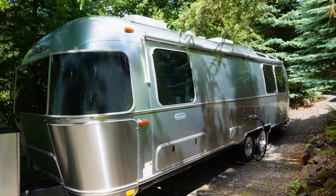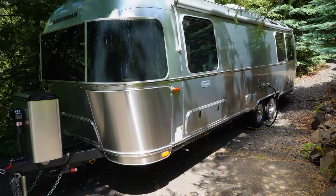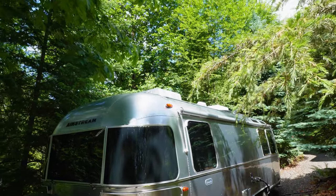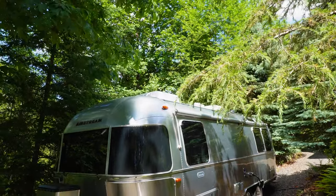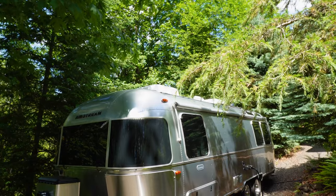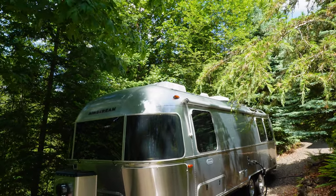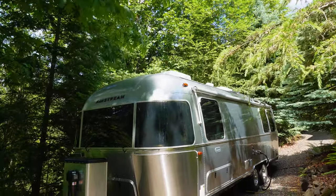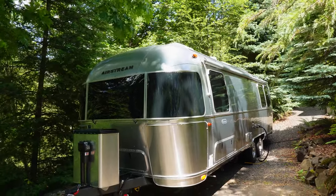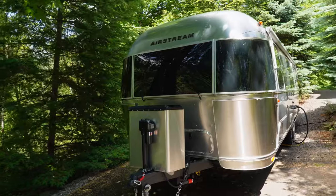This is a twin bed model, so you can see the storage there in the front — you wouldn't see that on a queen bed model. A 2023 change that isn't up on the website is this is equipped with Coleman Mach AC units. It has the optional 50 amp with the second AC unit, but even the standard comes with a Coleman Mach. The International and Flying Cloud still come with Dometic units. It's an undocumented change that the 2023 models have.